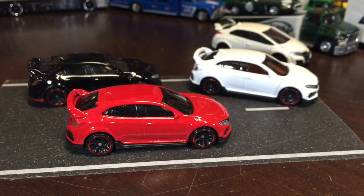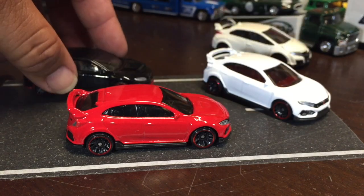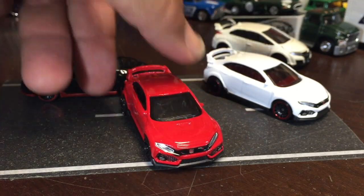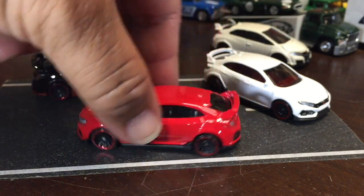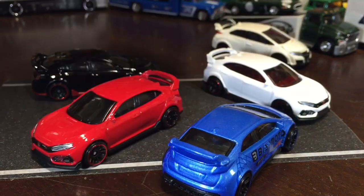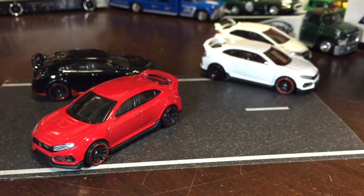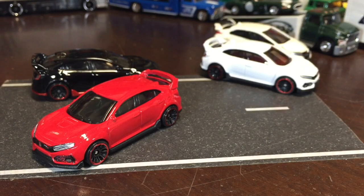So we just cracked open the red one, and these are your stock versions of the Type R — this is the red. I like when they do the stock versions without tampos because you can get the head and tail lights. The busy model versions don't have rear lights on them — you can tell in the blue. And the white one you can see has tampos on the 2016 version.